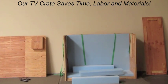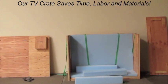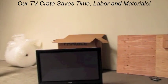It only takes minutes to load, whereas a standard cardboard TV box is timely and sometimes tedious to pack. We would now like to show you the difference between the standard box and our Bay Area Crating flat screen TV crate.